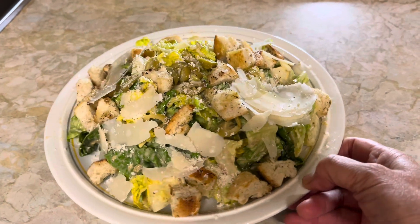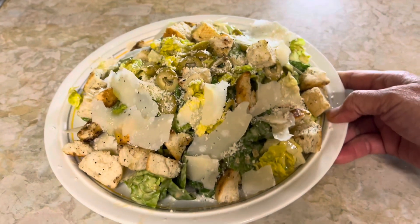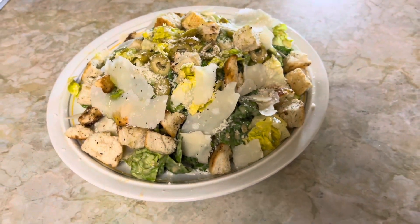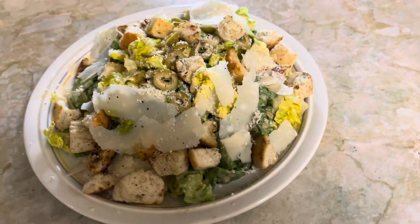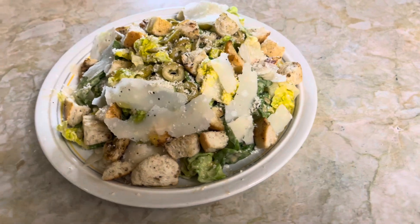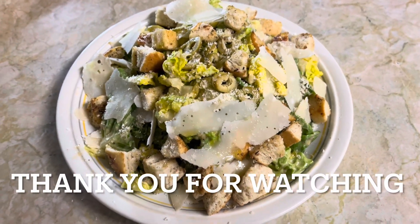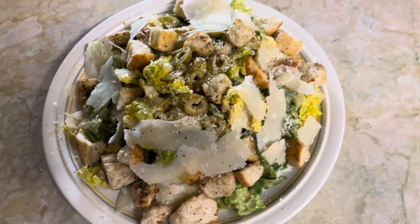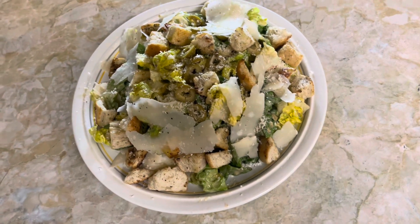Look at that — how beautiful it is! I can't wait. Well, I hope you like my Caesar salad recipe and give it a try. If you like it, give it a thumbs up. If you haven't already subscribed, make sure you subscribe now for more recipes. Thank you for watching.